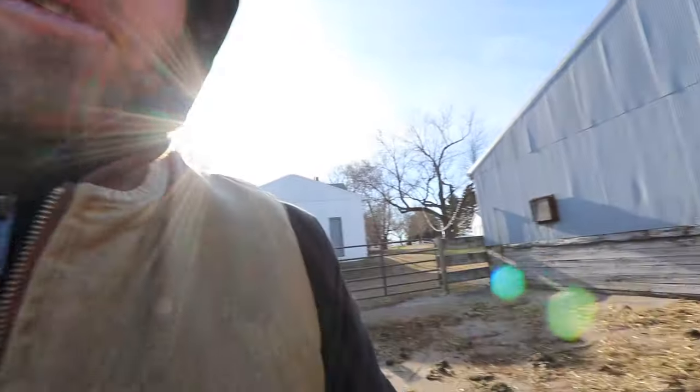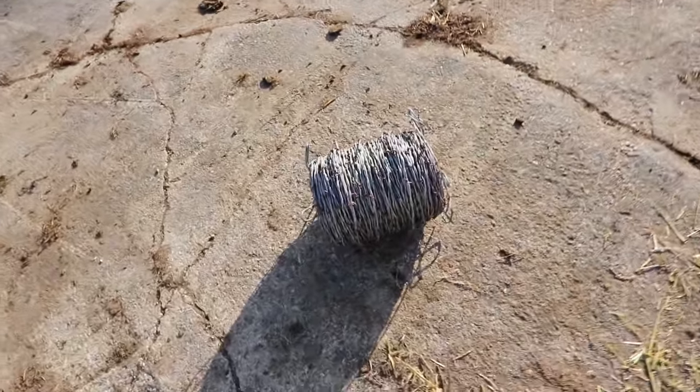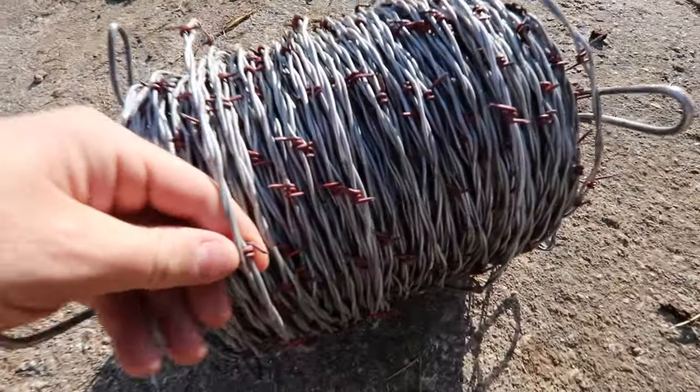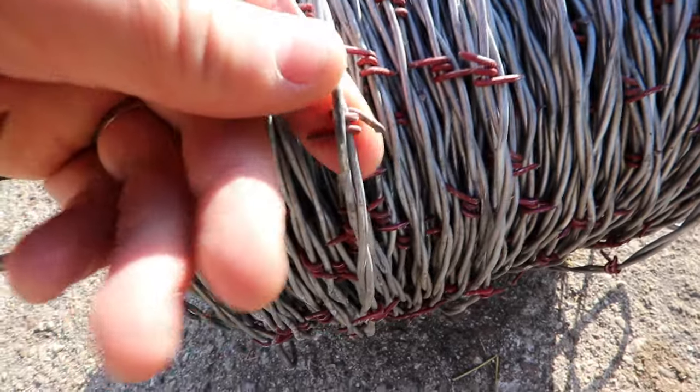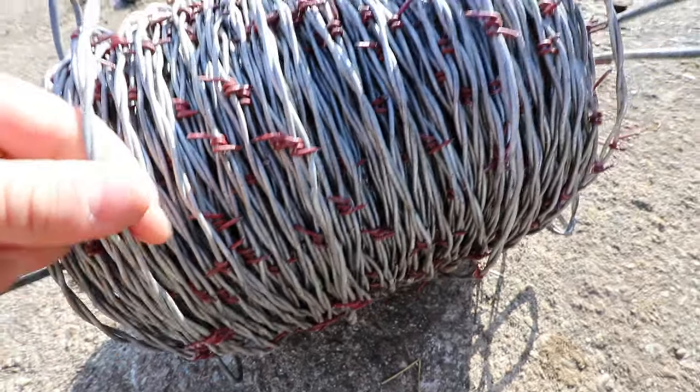So we're putting up some barbed wire. I hate this stuff — it's terrible to work with, but it does the job. There are a couple different types: two-prong and four-prong. This is the two-prong, works real well. I don't know how many feet are here but it was pretty cheap — got it at Farm and Fleet. I already have it installed on the short side but I've got to do the long side today.